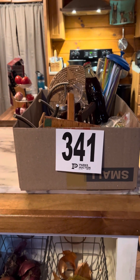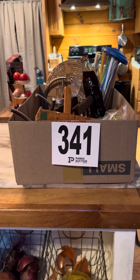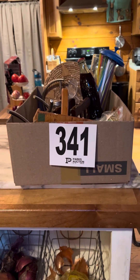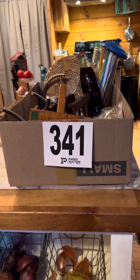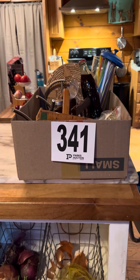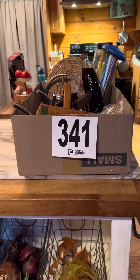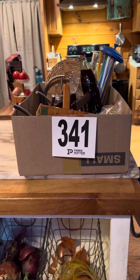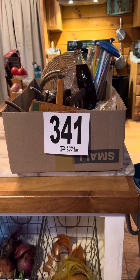I haven't done an unboxing video in quite some time, so I thought I would do an unboxing of lot 341 from Parks Auction. I picked this up yesterday and I bought all these goodies for one dollar. Yes, one dollar. And the reason I bid on this box is I wanted the banana tree. So let's see what all is in this box.